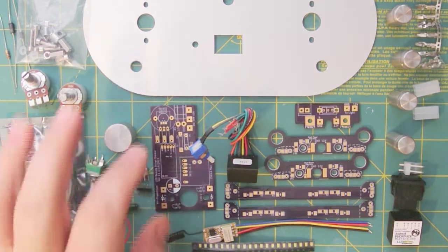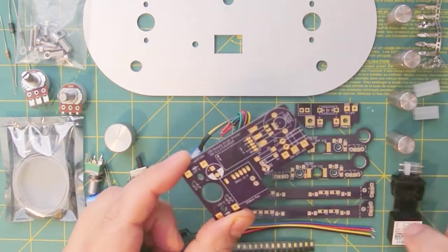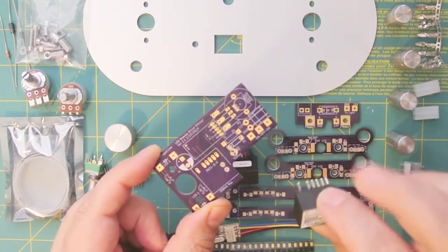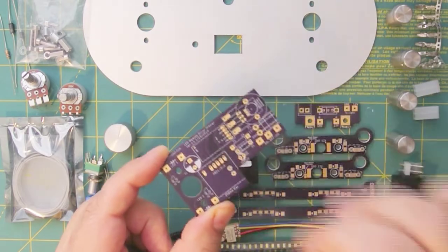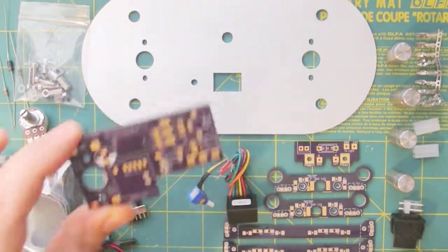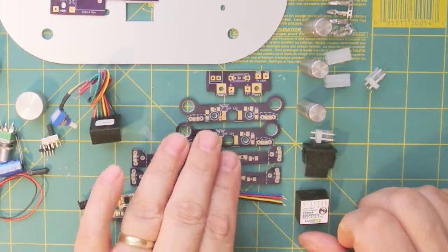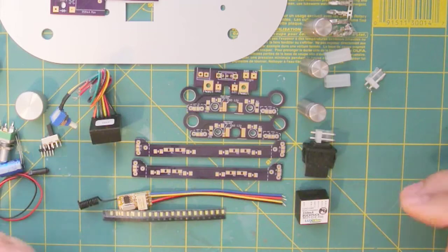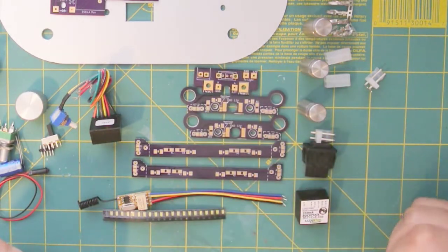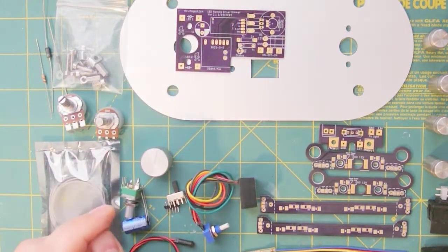We have one circuit board — this is the main board, which holds the dimmer driver and the remote. Here is the dimmer driver — very small — and it will fit in here and mount to the back side. These five components are for the halo. If you don't want to use the halo, you can save yourself money by not having this board. I also have an economy version which doesn't even require this circuit board — its only function is the dimmer.